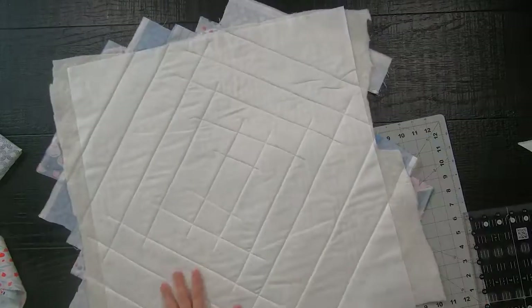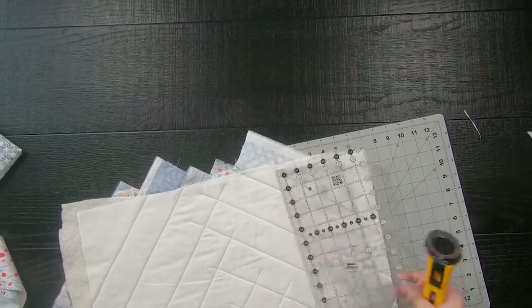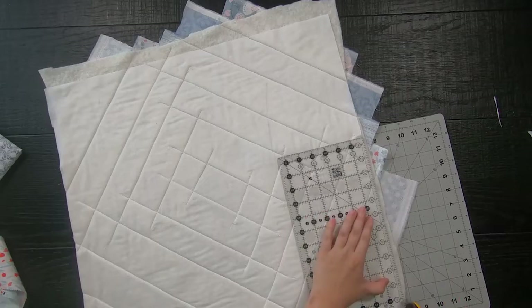When you flip your quilt over to the front again, you'll be using less fabric to do the corners of your quilt.